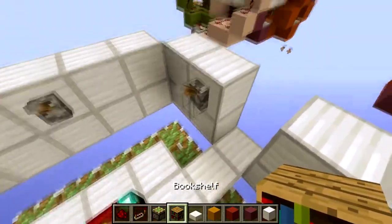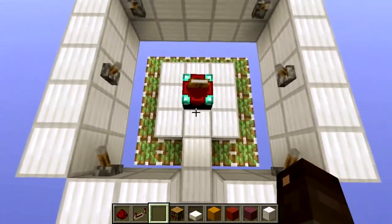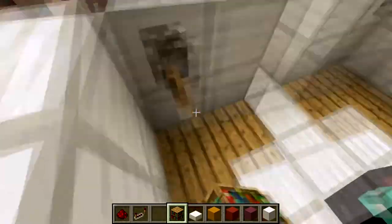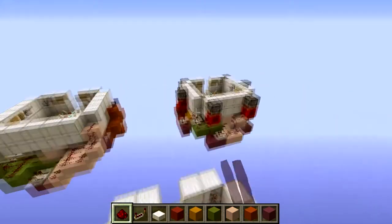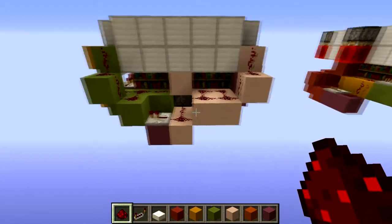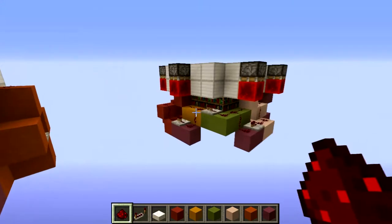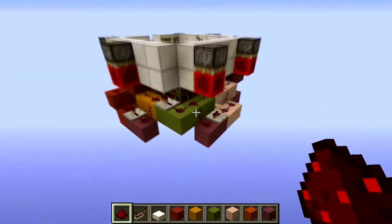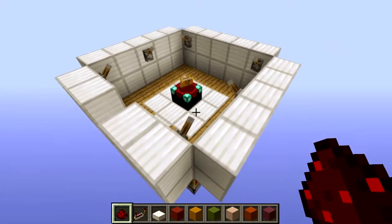There we go. I just noticed that this lever is supposed to be right there — sorry for that. Now we can place our bookshelves on top of these sticky pistons. This design can be changed into one of those, and I'm going to build the cheapest one because you'd probably use this in survival. I'll fly around the other design later just to show you how it works, which will probably be easier to understand.